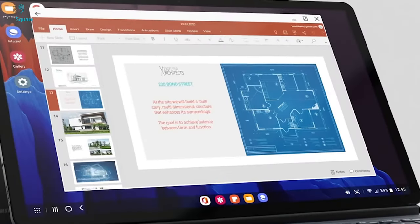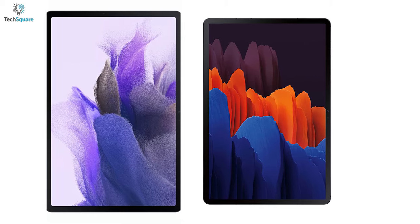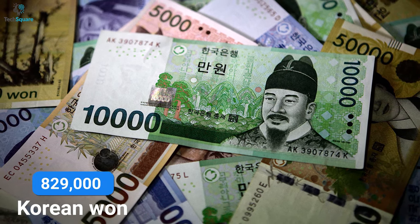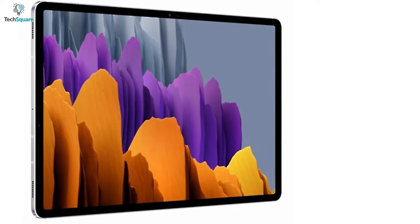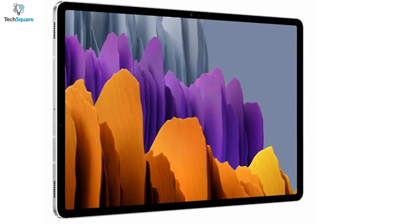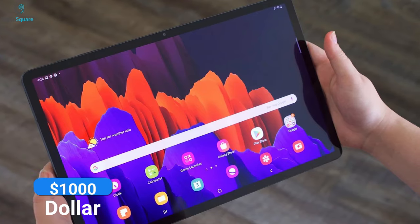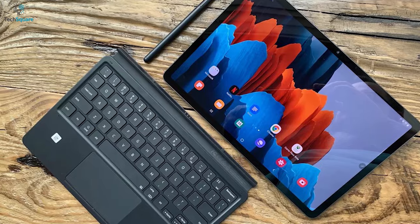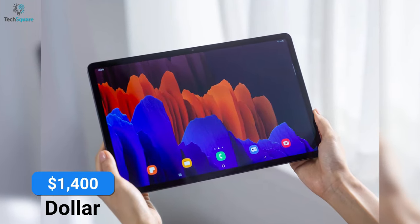Talking about the price, the previously leaked image also gave away information about the possible price range of these devices. The Tab S8 starts from 829,000 Korean Won, which is almost $750. For the S8 Plus, you might need to pay 1,149,000 Korean Won, which is more than $1,000. And the S8 Ultra is likely to have a starting price of 1,569,000 Korean Won, which is similar to $1,400.